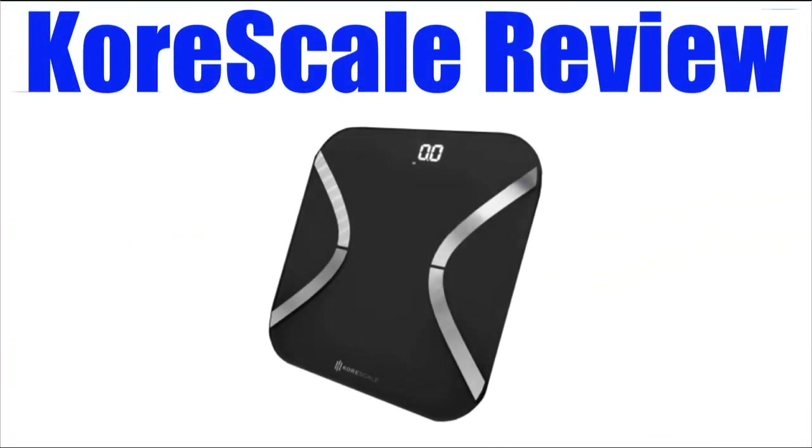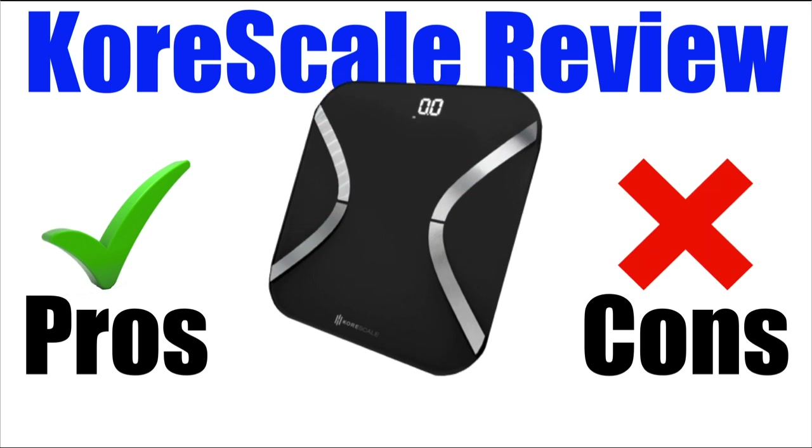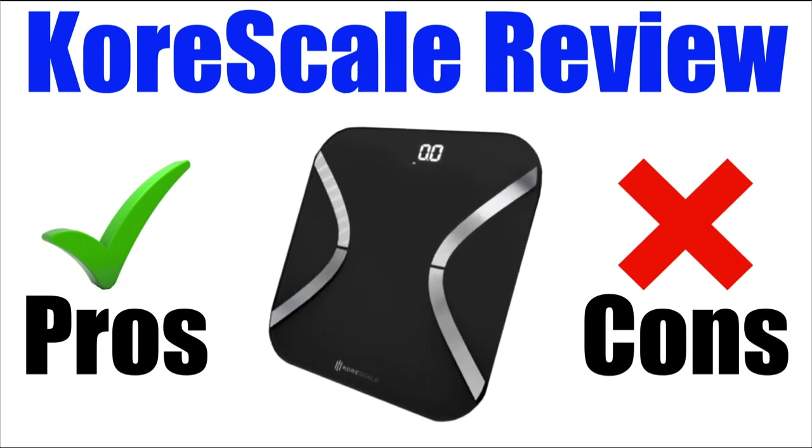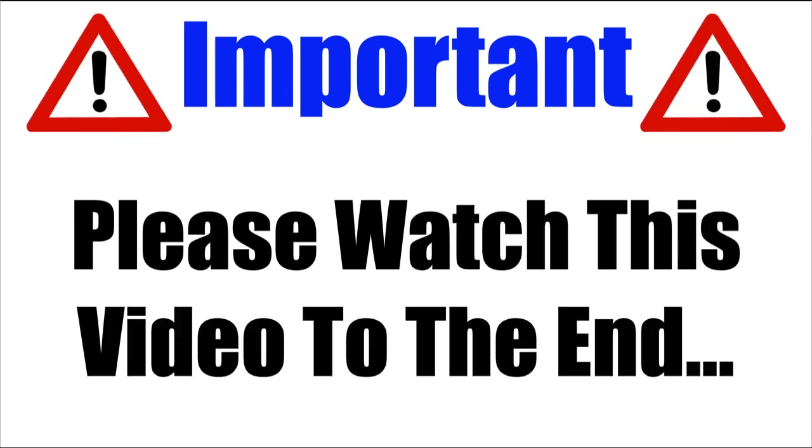In this CoreScale review, I will be giving you both the pros and cons to using this brand new and super popular SmartScale device, so you can find out whether it's right for you or not. Please make sure that you watch this video from start to finish, because at the end of the video, if you still want to get CoreScale, I will show you where to get it for the absolute cheapest price.